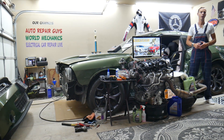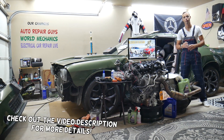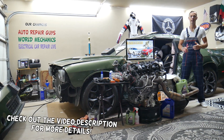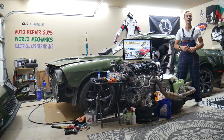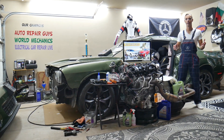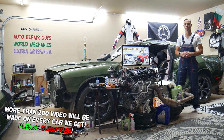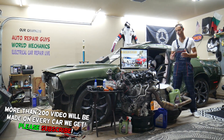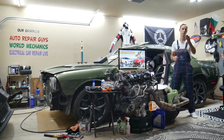Welcome back to Auto Repair Guys. Thank you for watching and subscribing to the channel. Today will be a super helpful video for anyone with a Mercedes E-Class — that generation from year 2010 to 2016. If you need to find where the soot particulate sensor fuse is located, this is the video for you.